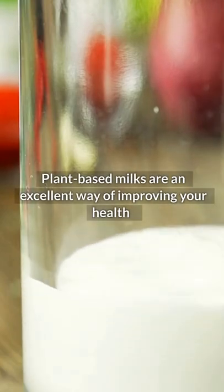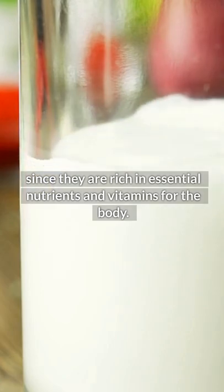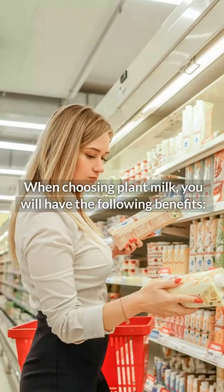Plant-based milks are an excellent way of improving your health, since they are rich in essential nutrients and vitamins for the body. When choosing plant milk, you will have the following benefits.